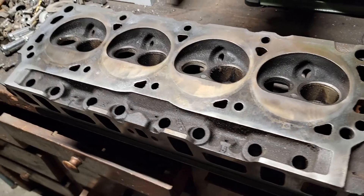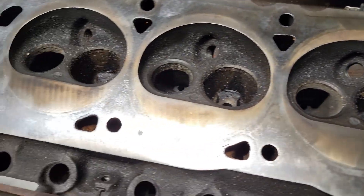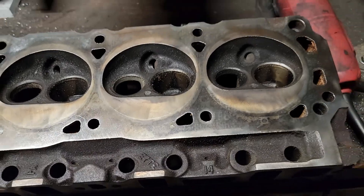I did start on the head — I should have recorded more of this stuff but I was only doing it for a few minutes at a time and going back in and sitting down. My hip's really been bothering me today and my leg feels super weak. I started cleaning up the surface and removed the valves and everything out of it — E7TE heads.